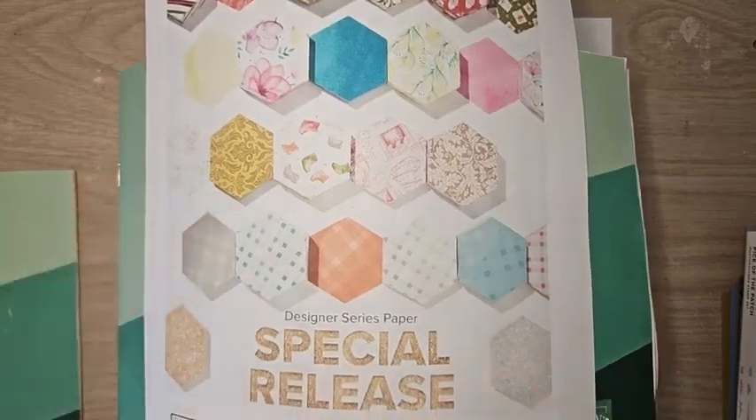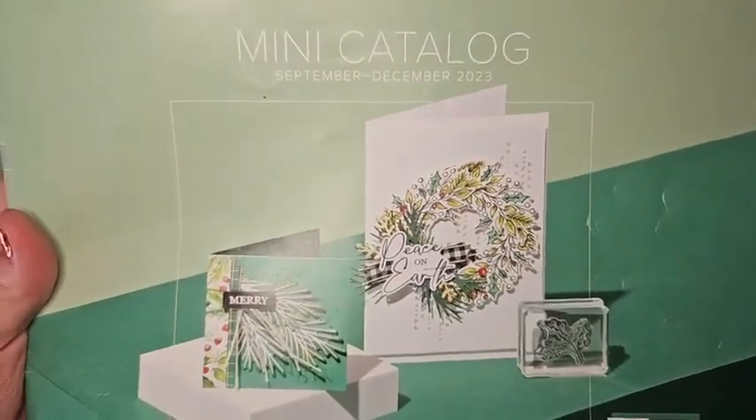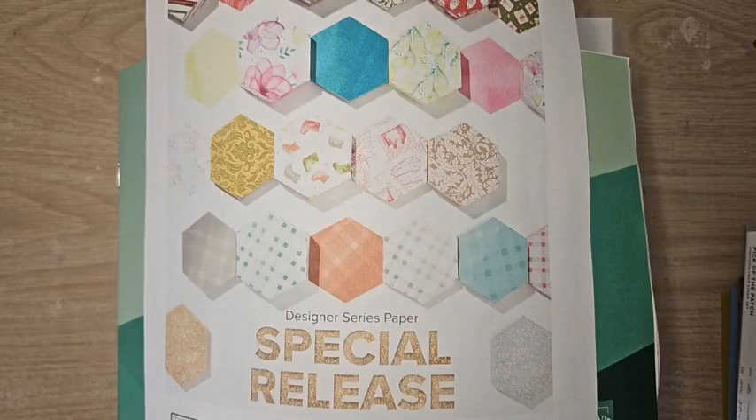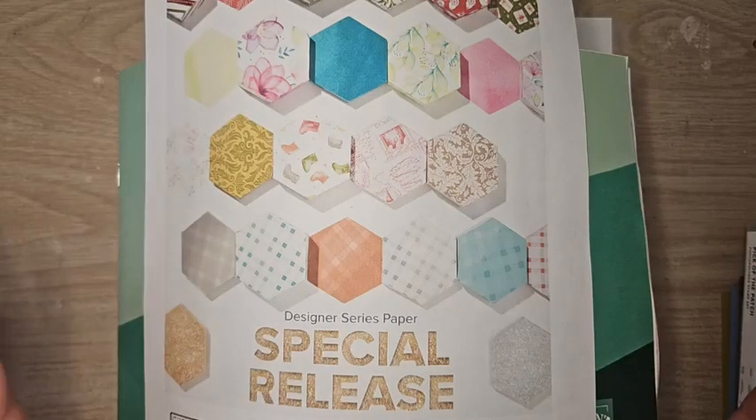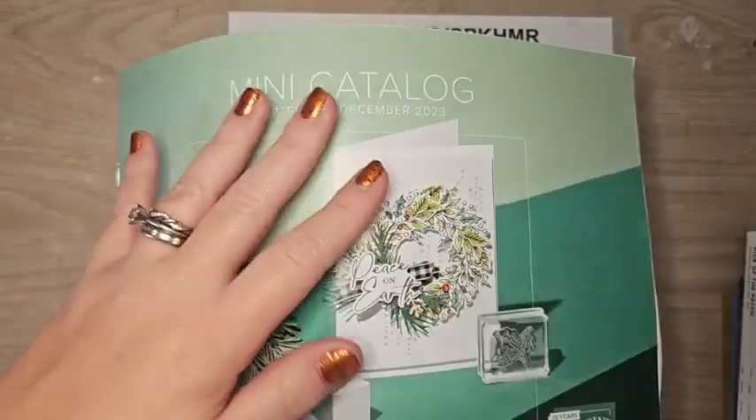Hello everyone, welcome to my Facebook Live — it is catalog launch day! Our brand new September to December mini catalog is available today. You can start shopping in my online store. Some products aren't available right now, but the good news is some of them will be back in stock next week or just a few weeks later. Catalog launch days are exciting — there's always a lot of anticipation.